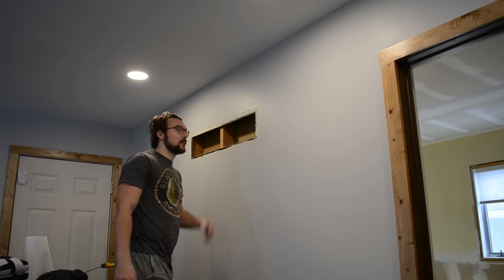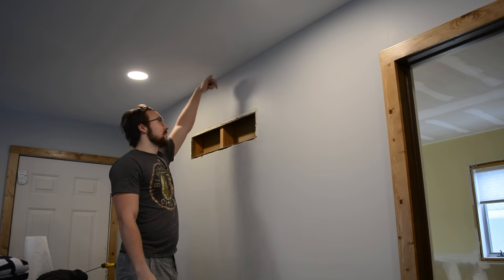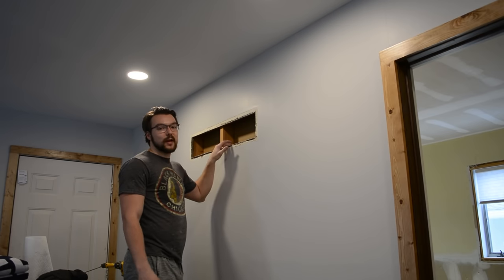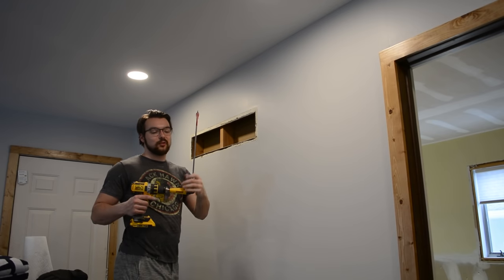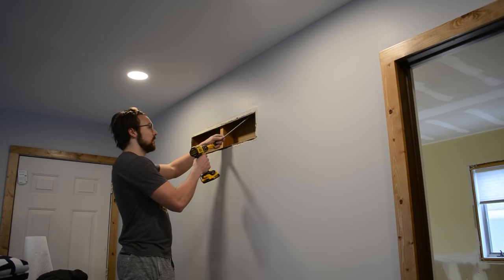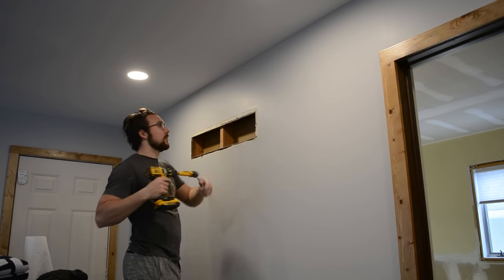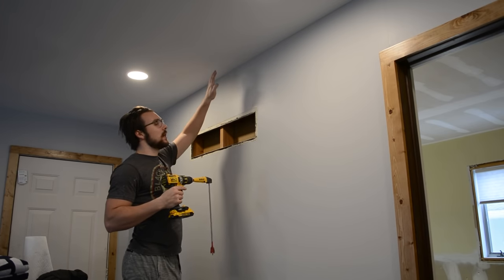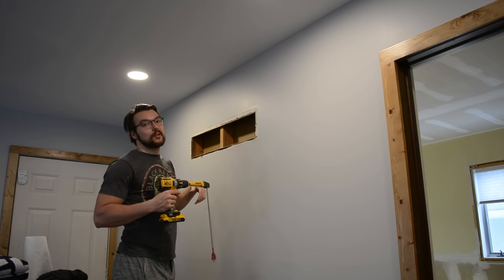I'm trying to run an electrical line from the center of this room, on the other side of this wall, and then down this wall, and then over to a switch on the inside of that door — trying to minimize drywall damage as much as possible. We happen to have an HVAC return right here, so my plan is to use a right-angle attachment on the drill and a 16-inch spade bit to drill through the top plate of this wall. I can feed it up and drill through the top plate like that. The top plate is basically resting right here, and if I can drill through that, I should be able to feed the cord into the room that way.